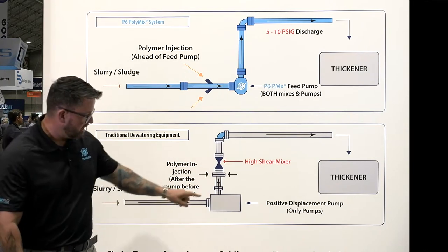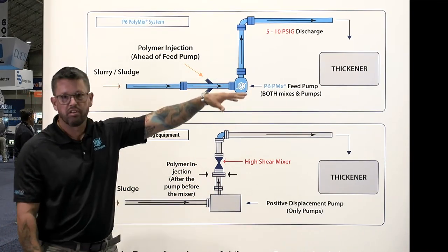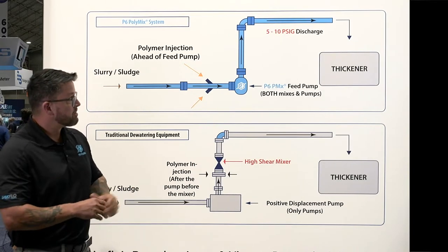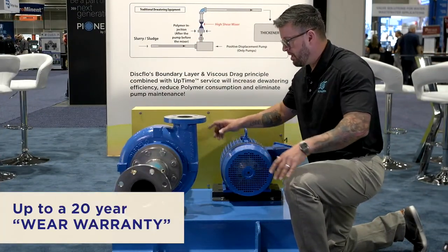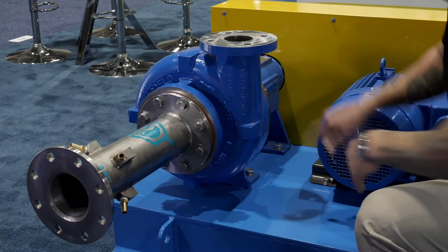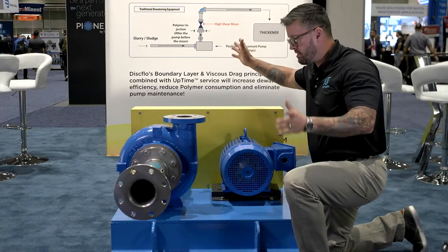Every dewatering application needs a sludge pump regardless, so this isn't a new piece of equipment added to the equation. The P6 system replaces your high-maintenance positive displacement pump, but with all these additional benefits and up to a 20-year wear warranty — which is unheard of in the industry. Pump manufacturers won't even give you a one-day wear warranty, let alone 20 years. This is a production-size P6 PolyMix system with our four by three inch disc flow pump and P6 PolyMix inject chamber. The dilute neat polymer is injected into the sludge feed line using the boundary layer viscous drag principle, gently mixing the polymer with the sludge without shearing it, and sending it to your dewatering equipment — belt press, screw press, what have you.